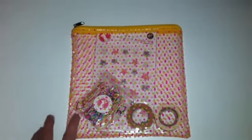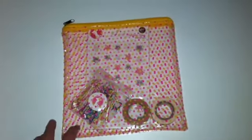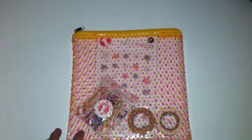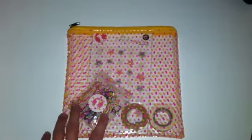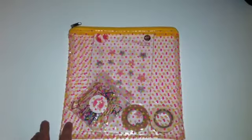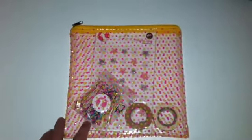Hey guys, it's April with It's A Planner Thing. I wanted to share with you some items that I received from a company called Freckled Fawn to do a review on. I'm not sure if you guys are familiar with them, but they have some really cute things like paper clips, washi tape, embellishments, and different things for your planner and crafts and whatnot. So you definitely need to check them out.